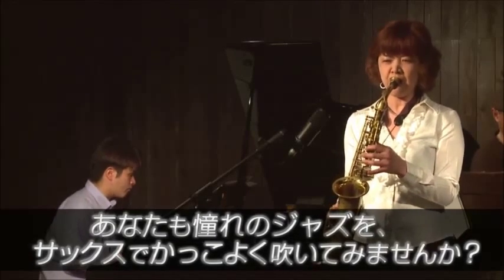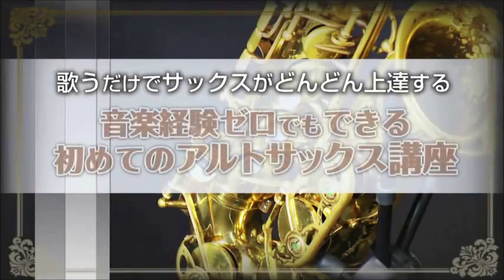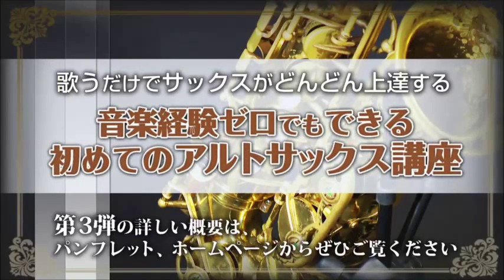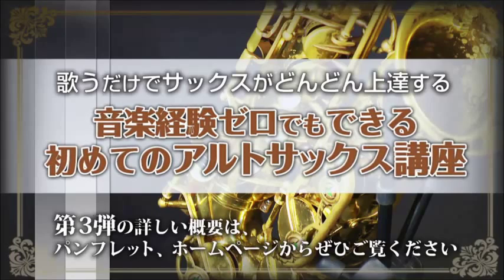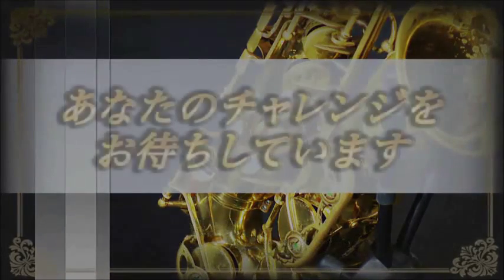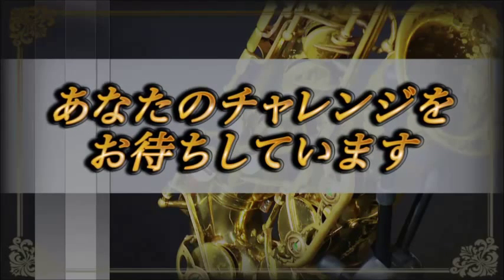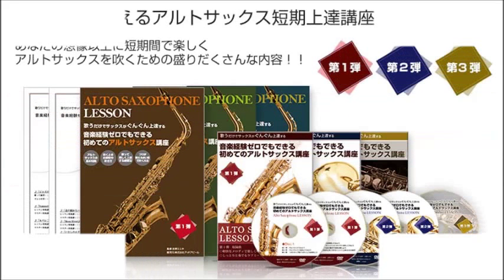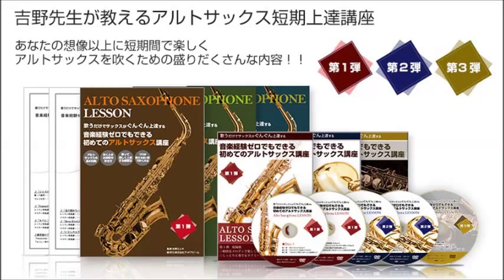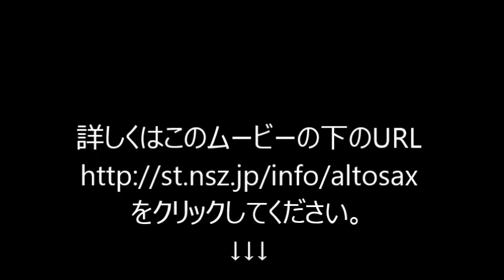ご視聴ありがとうございました。チャンネル登録よろしくお願いします。詳しくは、このムービーの下のもっと見るの欄の中にあるURLをクリックしてください。